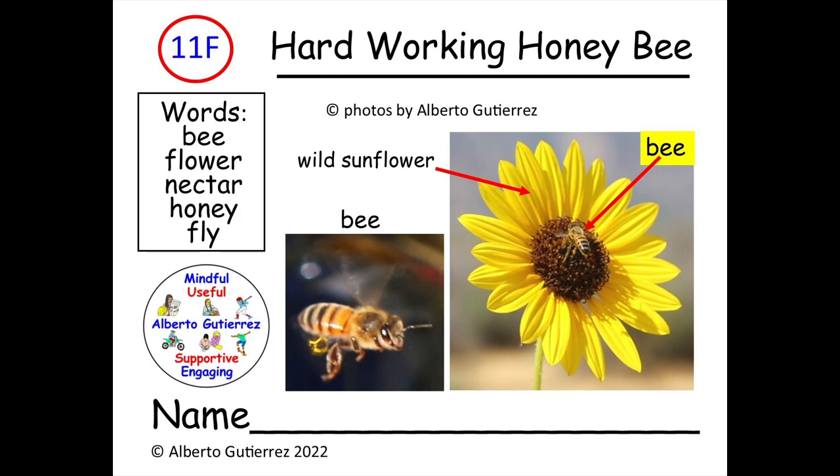I'll read the title. Ready? Begin. Hard-working Honeybee, number 11F. And when you hear this sound, it is time to turn the page or look on the other side of the book.